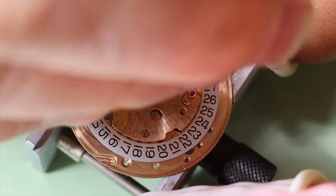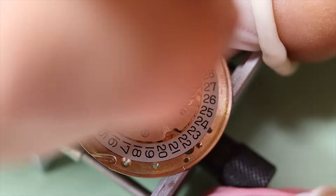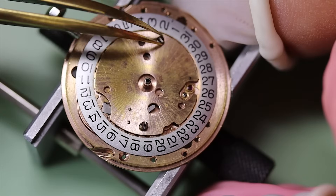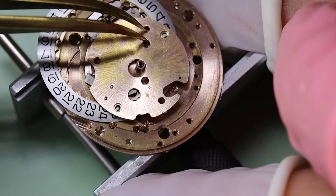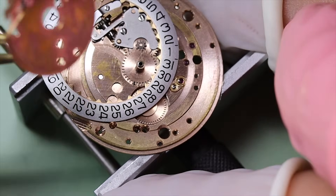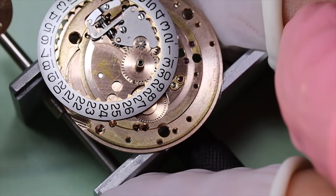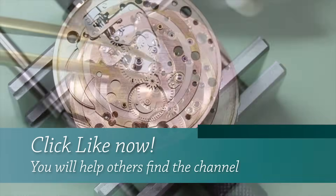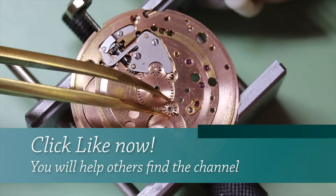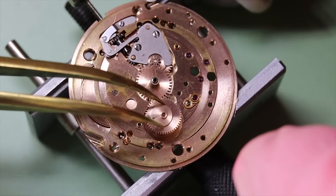But the Constellation was really designed to be something special. It was to be a chronometer-rated family of automatic watches, and the design was also made to celebrate Omega's history in observatory and chronometer tests. That's why the case-back medallion has those eight stars, as well as the engraving of the Geneva Observatory.